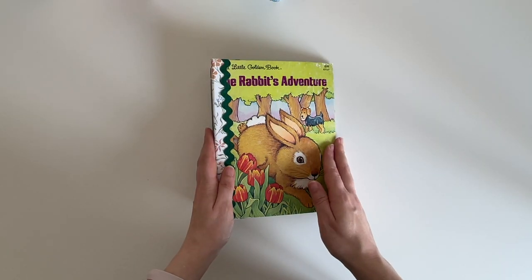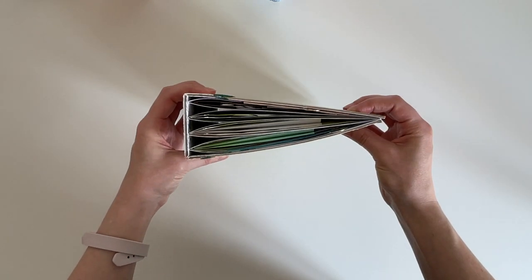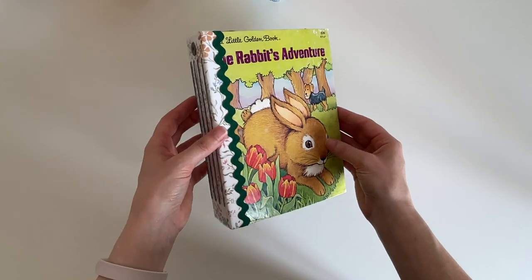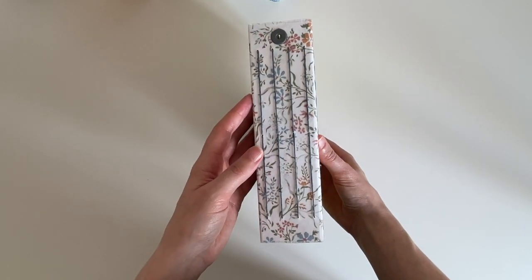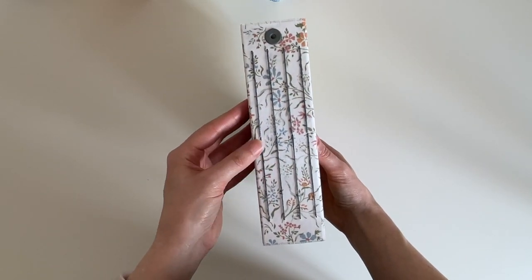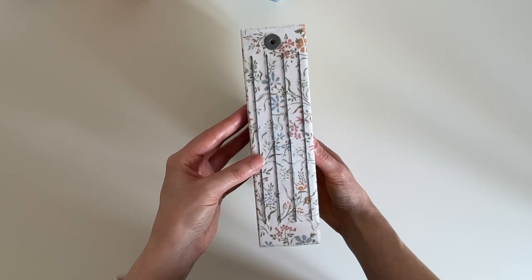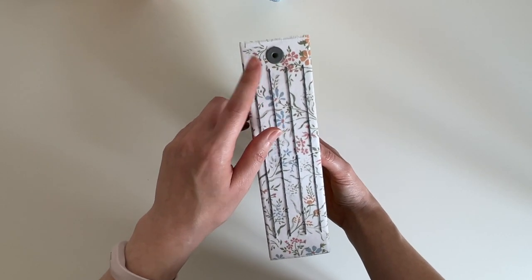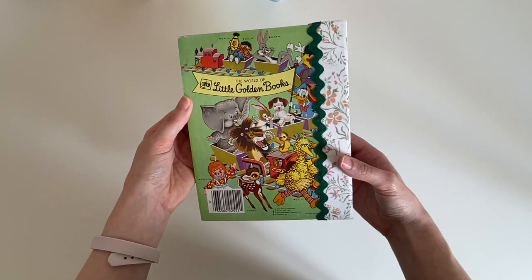This one is The Rabbit's Adventure. It may not look like there's many pages inside, but it really will allow you to bulk up and add your own photos and ephemera in. It has four signatures and it's got a grey waxed linen thread, and there's a little grey eyelet so that you can add your own beads and charms. Let's look at the back.